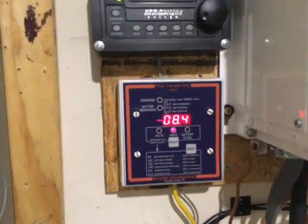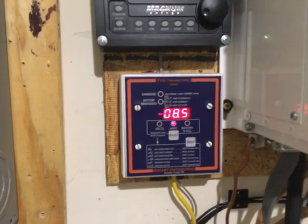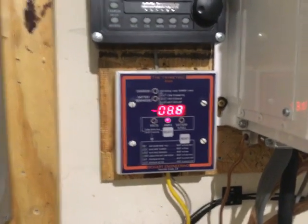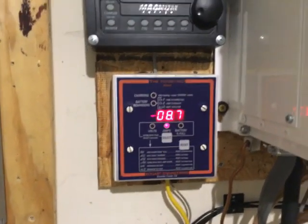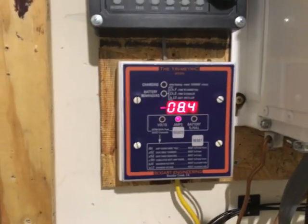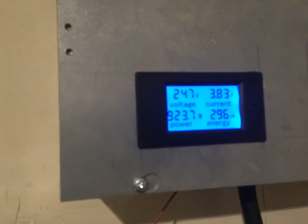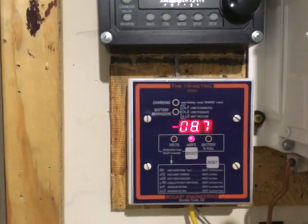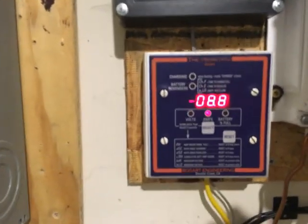I've got some pretty high loads running in the house — computer equipment, monitors, network switches. I've even got my home distiller running, boiling water, which takes about 600 to 700 watts. The solar panels are doing their best to keep up, hovering just over 900 watts, and right now I've got about 8 or 9 amps coming from the battery bank.